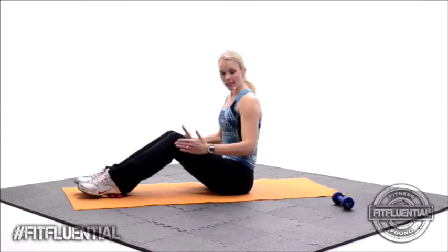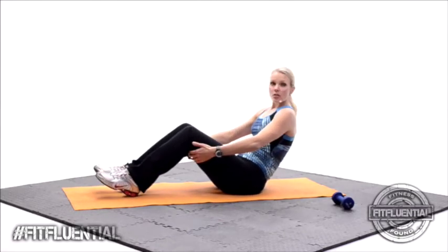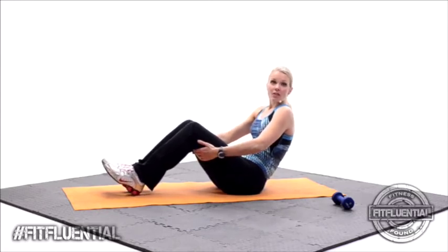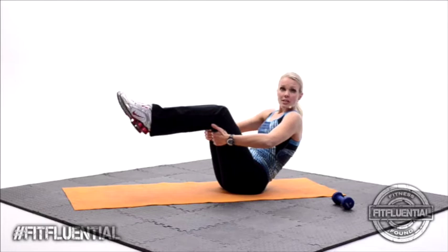We're going to start right here in the sitting position, feet pointing out this way. You're going to curl that pelvis under and really let those abdominals engage. Suck them in nice and tight. We're going to practice what is called a V-sit. For now, keep your hands right here under your thigh and pick those heels up off the ground. Squeeze and hold.